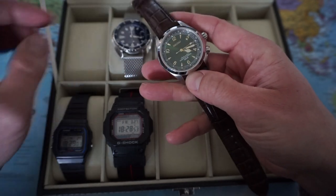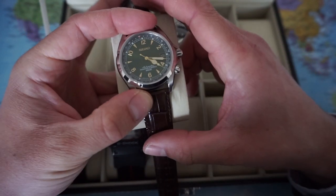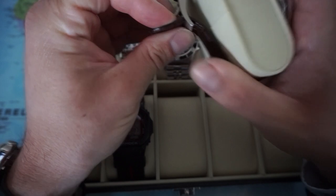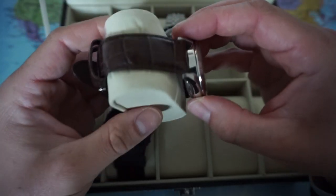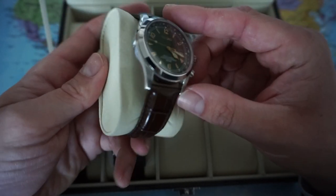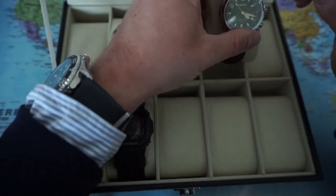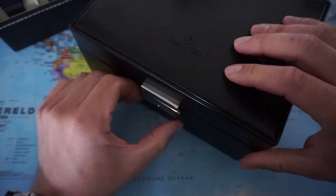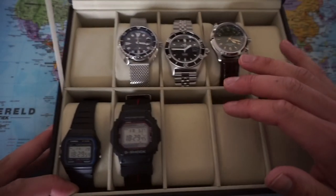That's the Seiko Alpinist SARB017. Let me see how that works. As you can see with the leather straps, I'm going for the very first adjustment hole, and even then there's quite some pressure on this watch cup. So my strategy will be to put all my leather strap dress watches in the small watch boxes, and to put all my bigger dive watches into this one.